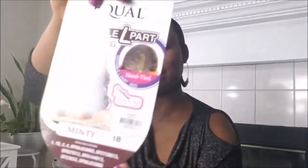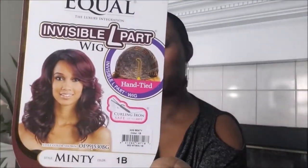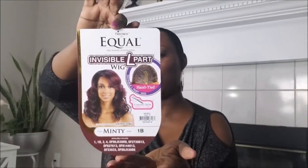Hi everyone, today we're reviewing the wigs I bought on Glamour Tress. I just did a video on the Freetress Equal Minty in 1B — you can check that one out, I'll put the link in the video. Now I'm going to be opening up the other stuff I have in my box.